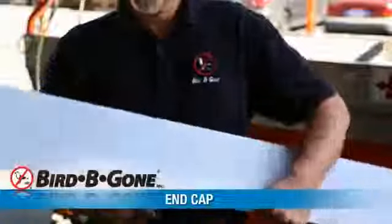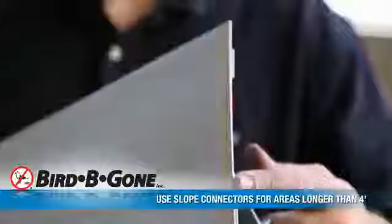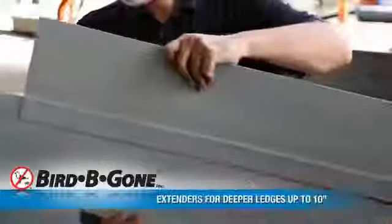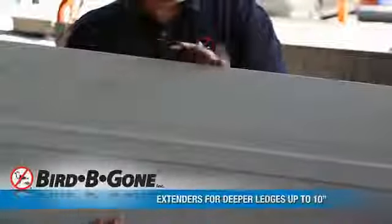Once the surfaces are completely cleaned, disinfected, and dry, you can start the installation process. Be sure to carefully measure the surface areas. Bird Be Gone Bird Slope comes in 4-foot long pieces that can cover a 6-inch deep ledge. Extenders can be attached for ledges up to 10 inches deep.